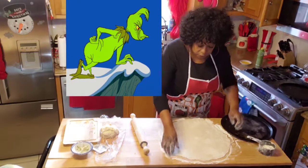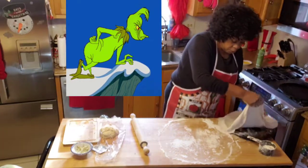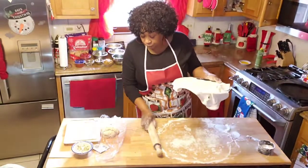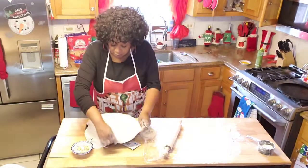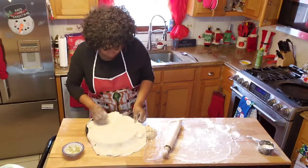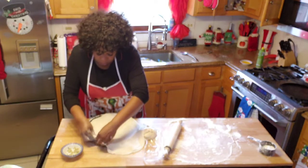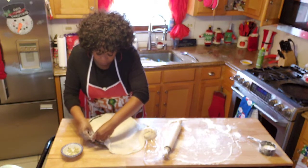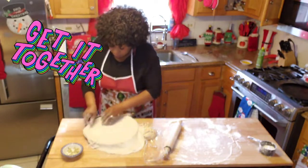Now this is my pan. I'm going to take it and put it on there like that, then move over here on this side and put it like that. This little piece broke a little bit, but I'm going to fix it. There you go.